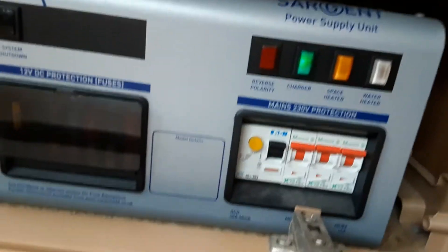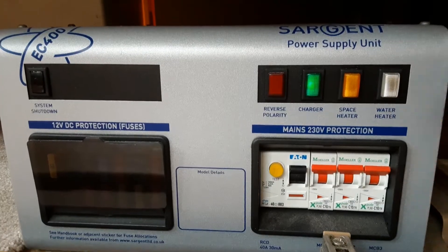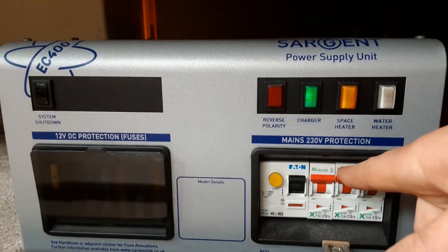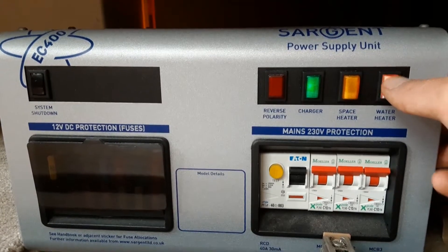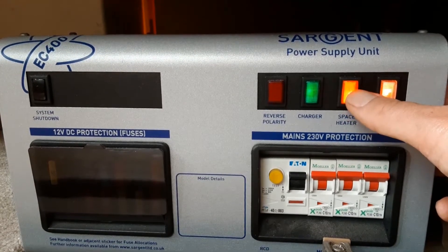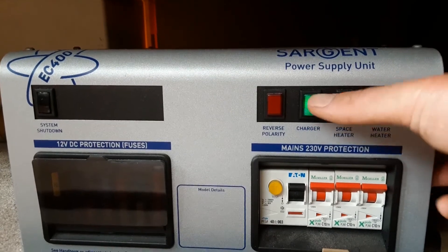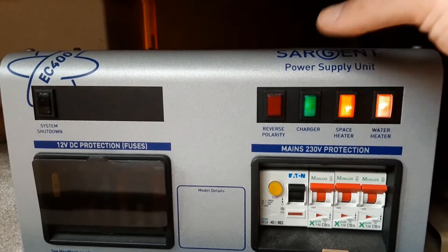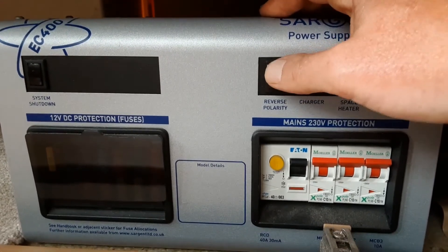Underneath the seat on the front right-hand side of the caravan you'll find your master trip switch — your household-style trip switch. On the right-hand side bottom you've got your household-style trip switches. You've then got your water heater main power switch which you need to have on for the water heater to work. You've got your space heater main power switch which you need on for the heating to work. Your charger switch needs to be on for the charger on board to charge the 12-volt battery. In some European countries you'll have a reverse polarity light come on just here.